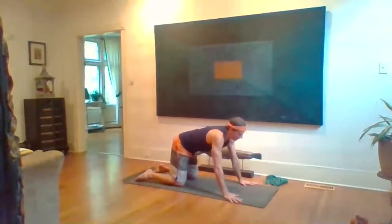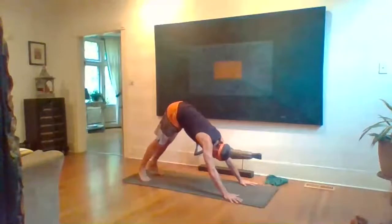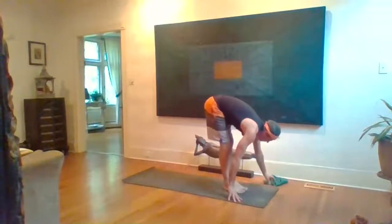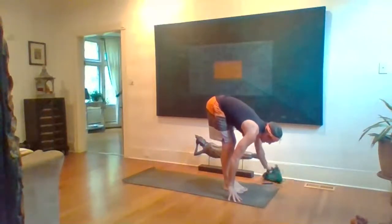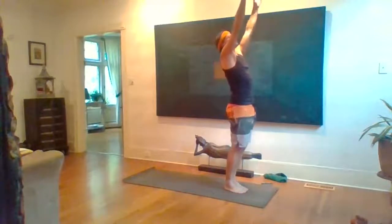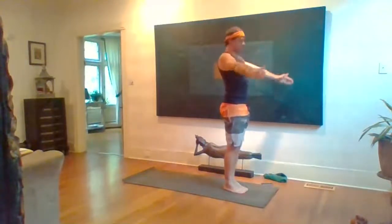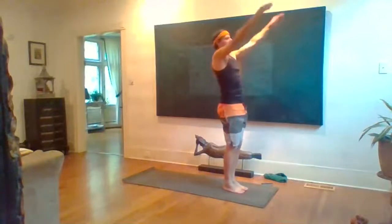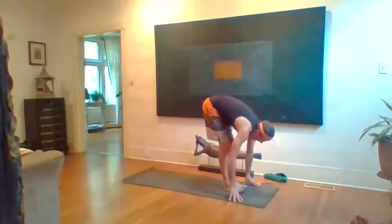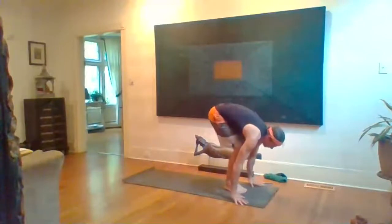Exhale, take your toes up, hips rise, and find your first Down Dog. Breathe fully here for three breaths. Then exhale, bend knees, step or float to the top of your mat, toes touch. Inhale look up halfway and lengthen, fold, inhale rise up, reach up, gaze to the thumbs, and exhale arms by your sides. Inhale arms rise, gaze up, then fold.